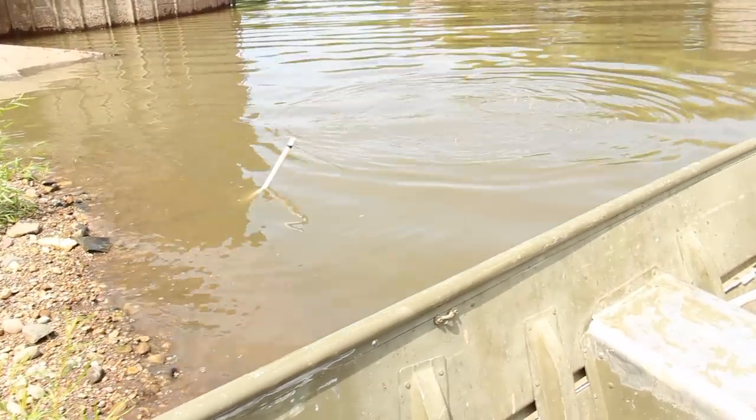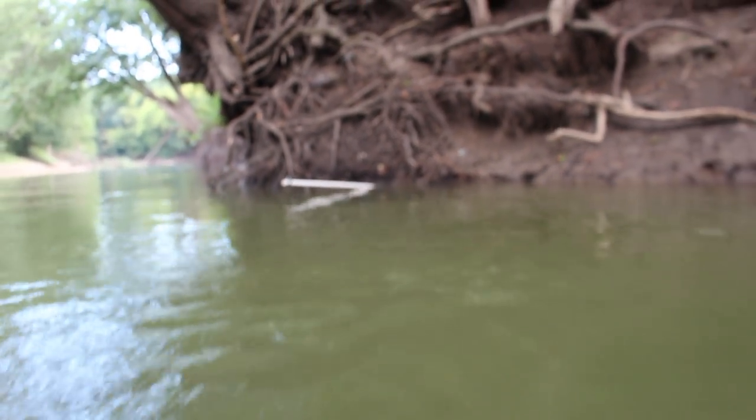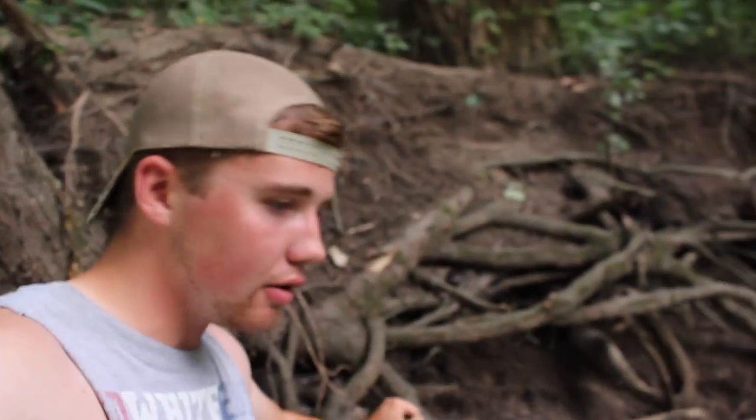Dude, that's a giant fish! All right guys, we're out here on the Illinois River today setting bank poles. This is my first time out here. I'm with two bank pole gurus. We're getting ready to hopefully get some nice flat heads. We have bull heads for bait, so we'll see what happens. It's gonna be pretty sweet, so stay tuned.